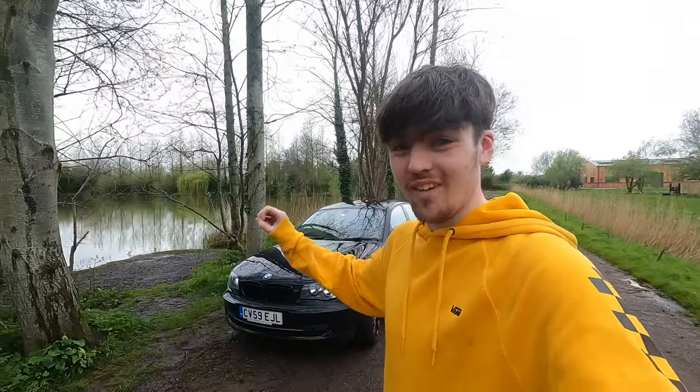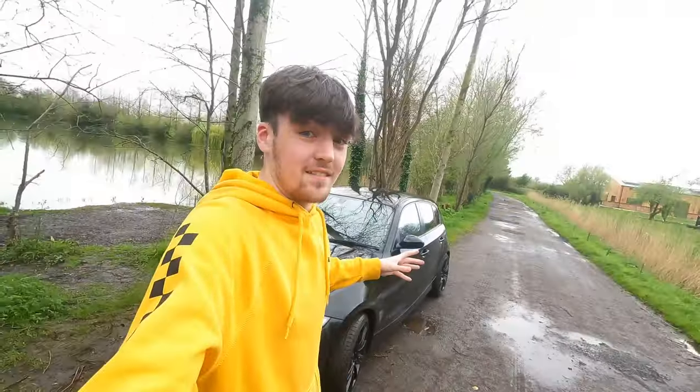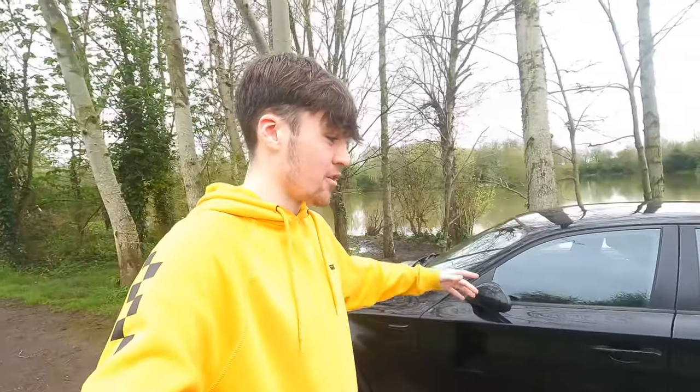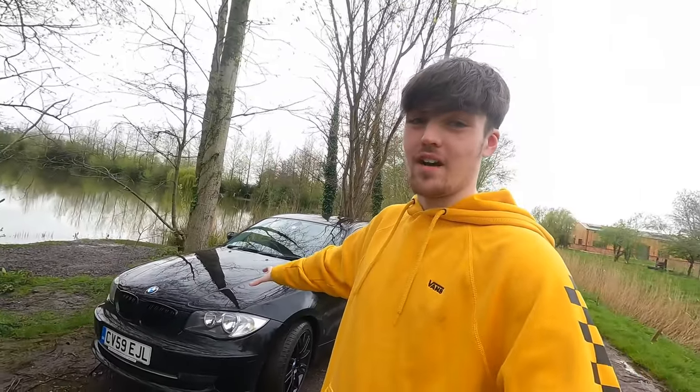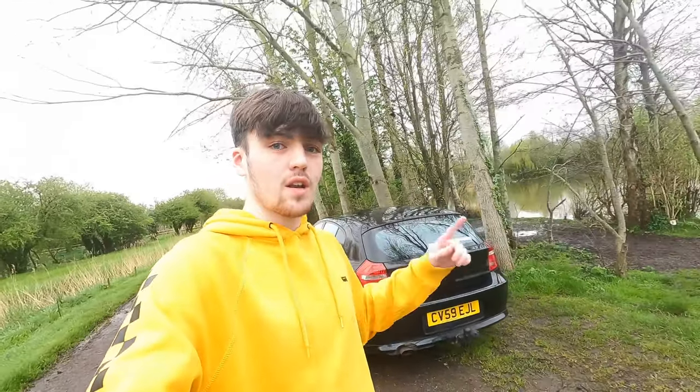Wow, what a difference these new alloys make on my car. They just look incredible. I've read all your comments about your opinions on them - they're not the most reliable wheels, which is absolutely fine, but I am over the moon with how they look. Today we're only going to be complimenting them by changing a few more things on the car. If you haven't seen last week's video where we put the wheels on, I'll leave a link - it was a crazy video.